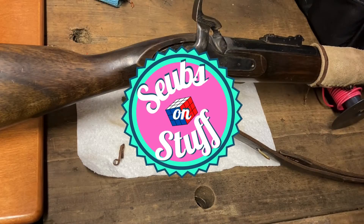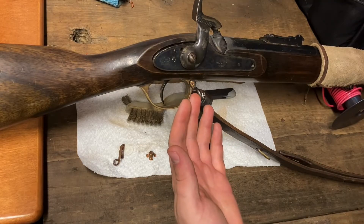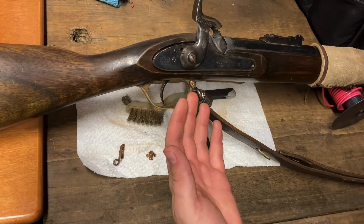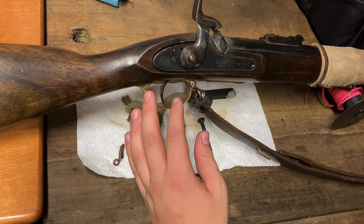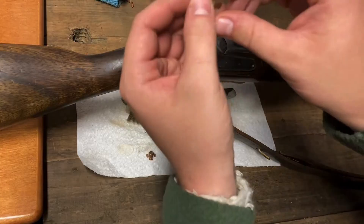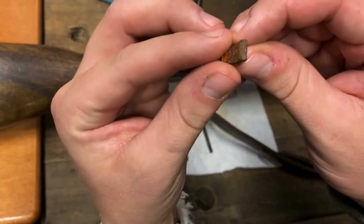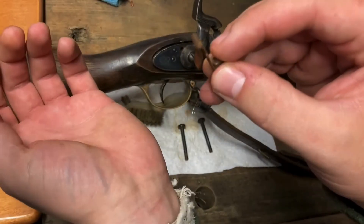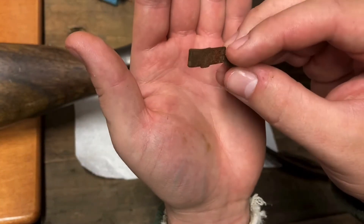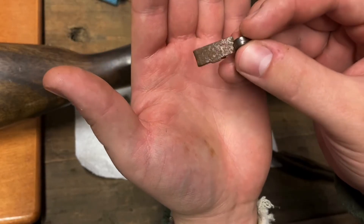Hello YouTube, this is Subzon Stuff, and today we're going to be going over the lock plate assembly of an 1853 3-band Enfield. My personal rifle here is made and manufactured by Army Sport, and unfortunately I broke my sear spring recently. So I've already put the sear spring in, and I figured I'd do a video just explaining what exactly the internals of a musket looks like.